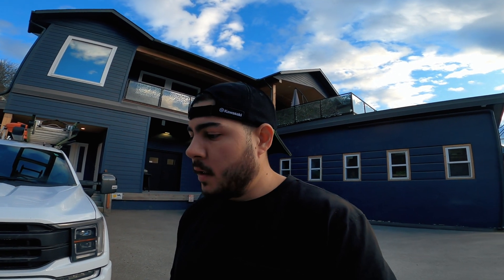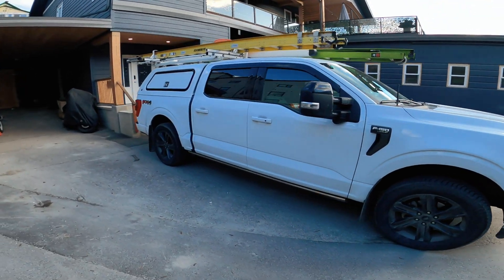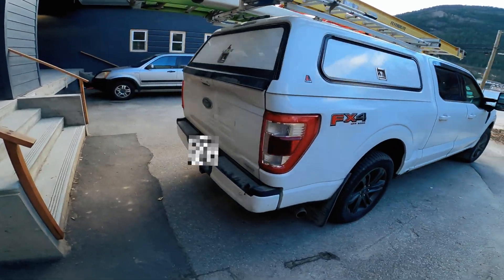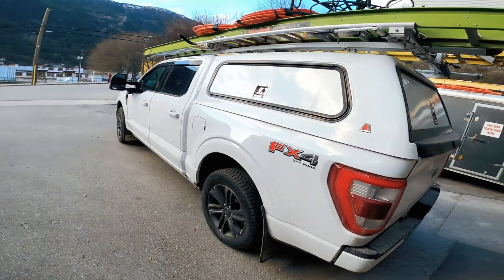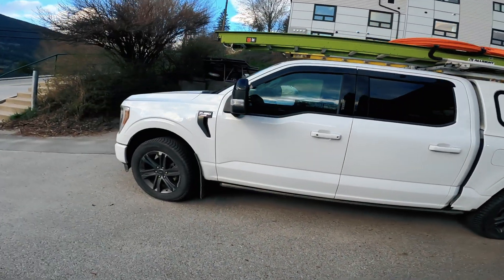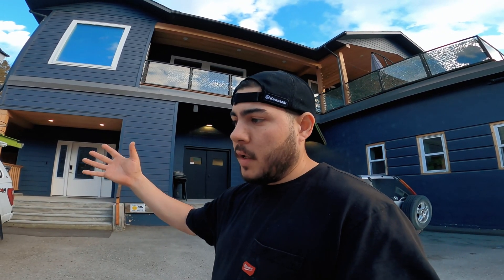Make sure you leave any likes or comments regarding anything specific you want to see. Unfortunately my truck is very dirty — I would normally not want to show it in this state. This is a 2023 F-150 Lariat short box with FX4, four-by-four, all that stuff.